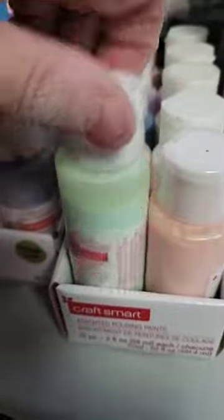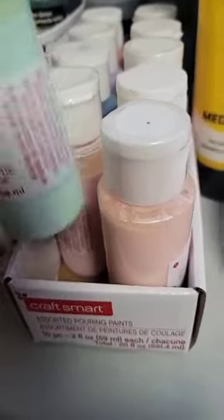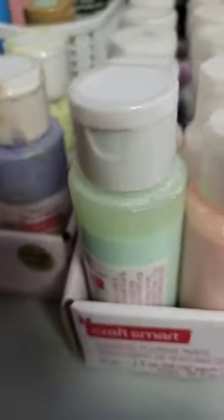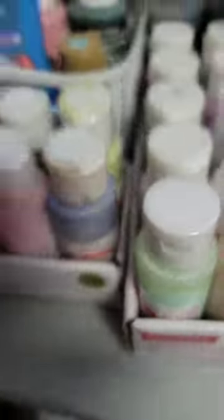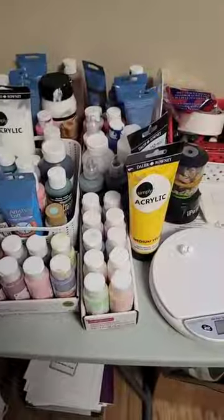These are the pour paints where they're actually pre-mixed. If you're looking into pouring paint, you can get them at Walmart or Michael's, but these are more of a pastel-y color. I wanted more of a color that stood out, so I decided to try this. I don't think you get the colors as much with the pouring paints that are pre-mixed, but I will try another one with the pastels and see how that works out.